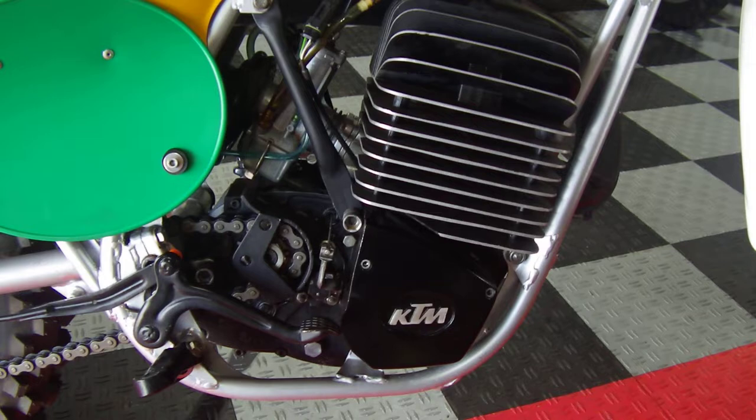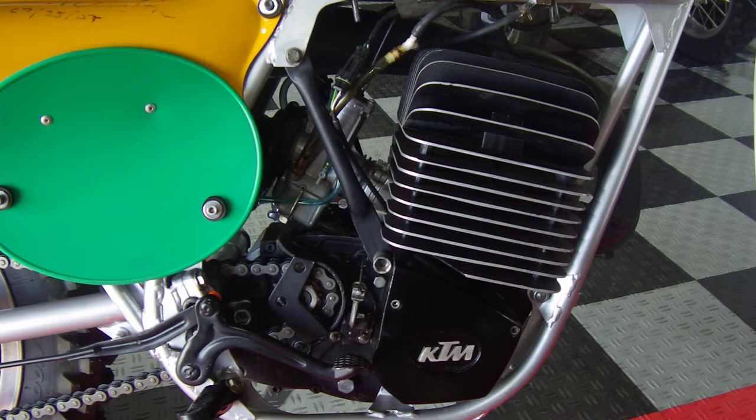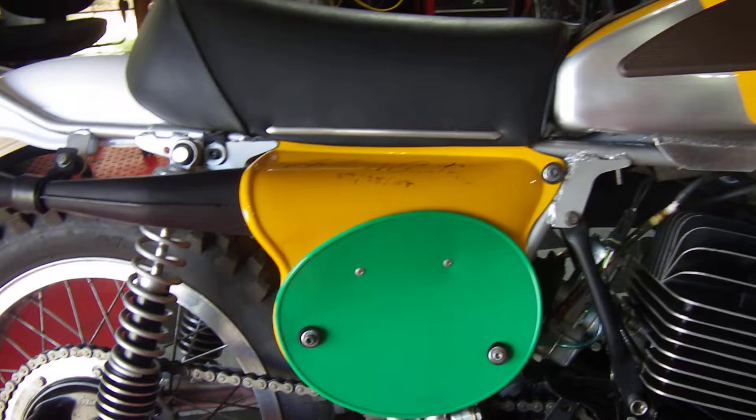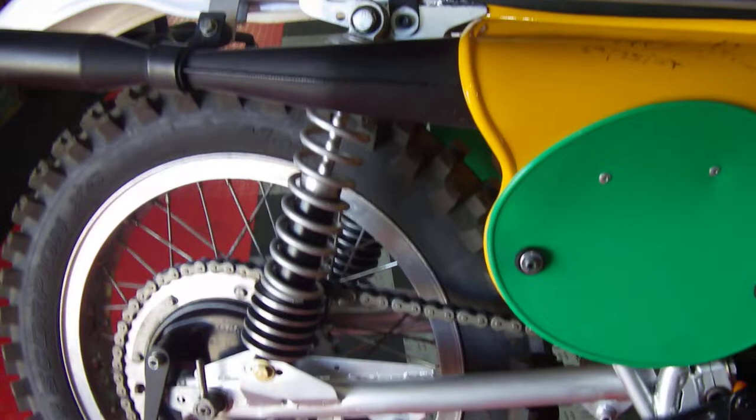That reed valve setup was a little bit ahead of their time in '73. I'm not going to give you the full history of KTM motors in the Pentons here — you can read about that yourself — but this is essentially the start of KTM off-road motors in general, with these Pentons. It's a very nicely engineered bike. This is a chromoly frame.